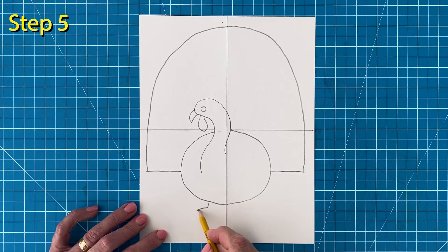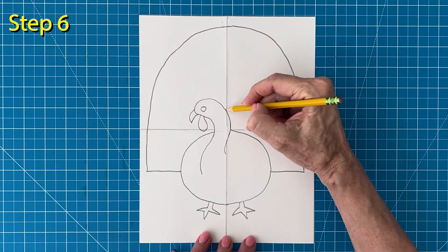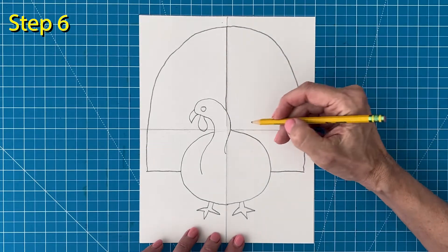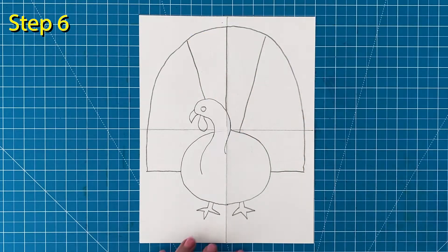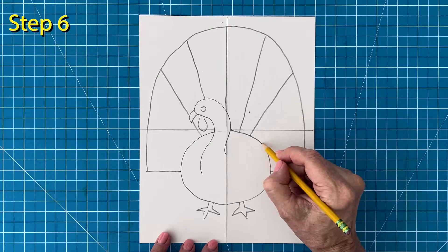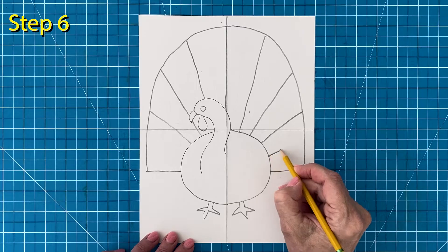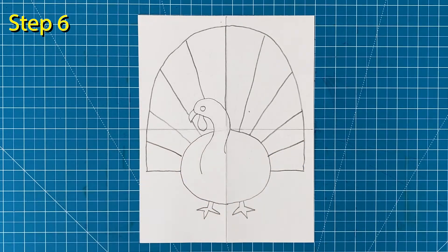Step number five. Draw two simple feet below the body. Step number six. Now it's time to draw the tail feather lines. Start with the center line on the fold. Add an angled line to the right and left of the center. Draw another pair of lines which look like they match each other. Continue with one more pair of lines, and add one final pair of lines. The goal is to have them look like they're all evenly spaced, but they don't have to be perfect.